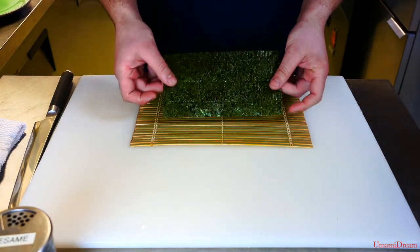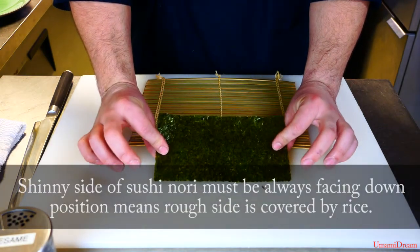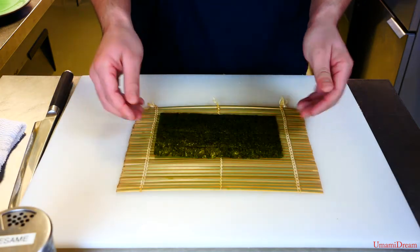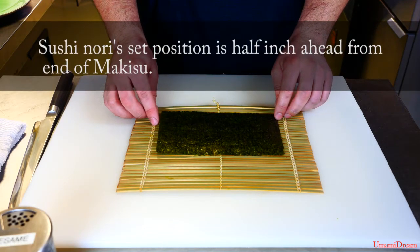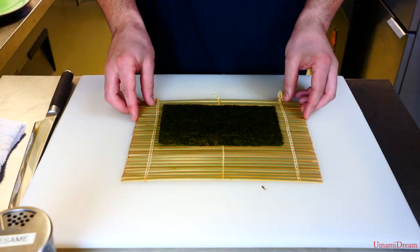Then we're going to place our sheet of nori on top. We want the rough side facing up so the shiny side is facing out and will be more presentable. When we place the nori on the makisu, we want to leave a small space at the bottom — maybe about a half inch — for rolling up when it comes to that.